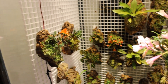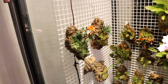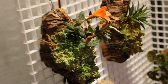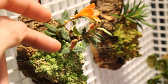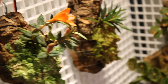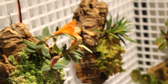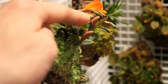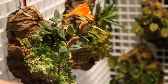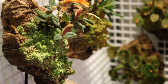We have our Dendrobium Cuthbertsonii red here and it is doing really well — it's an awesome plant. It's got a single bloom on it right now, which we've looked at many times, but it's also got not one but two buds coming in the back and they are progressing really nicely. Just under this flower you can see buds one and two. Everything in here is due for watering — it looks dry because it is.